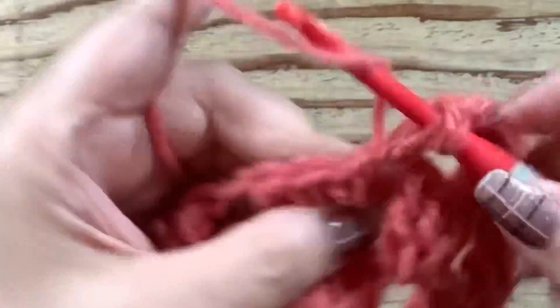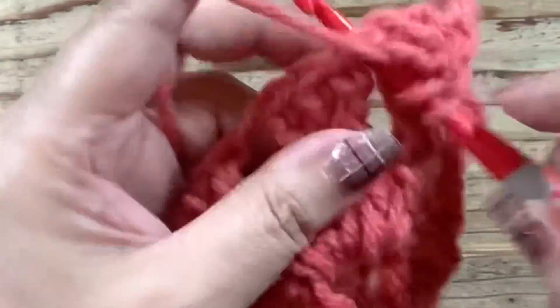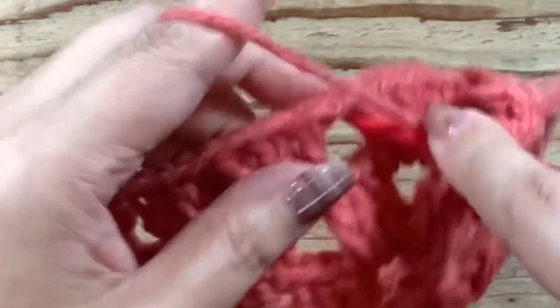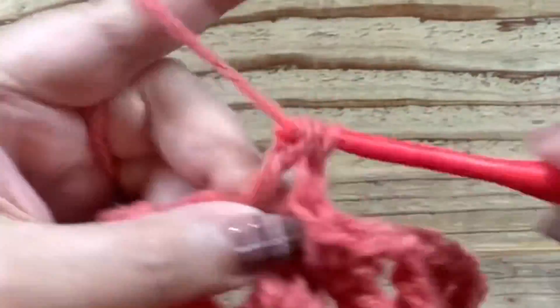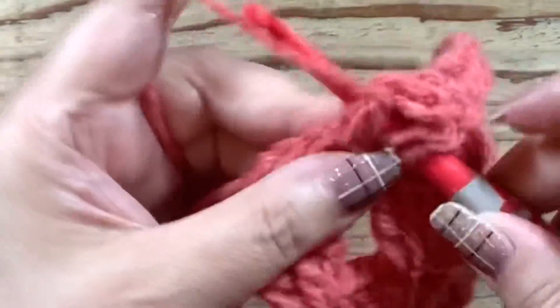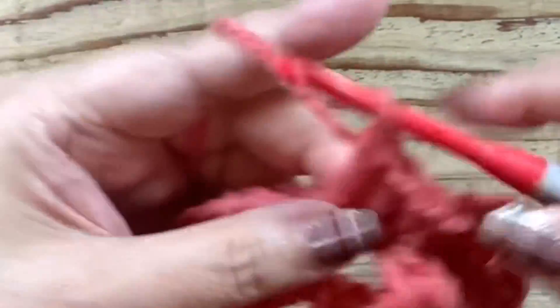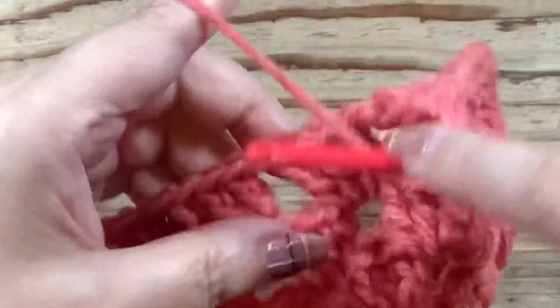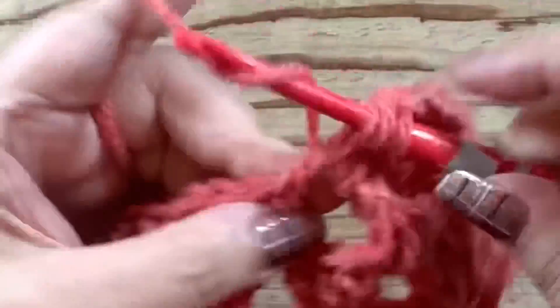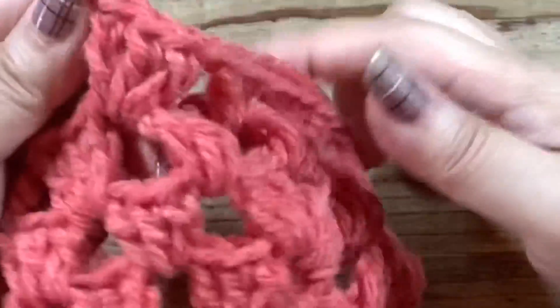増し目がもうありませんから、すべての隙間に長編みを3本、鎖1。ここもね、長編みを3本。鎖1、長編みを3本。これを繰り返していきます。段の終わりは先ほどと同じく、鎖1の代わりに細編み1で終わるということになりますね。この4段目のやり方を6段目まで編むということになります。